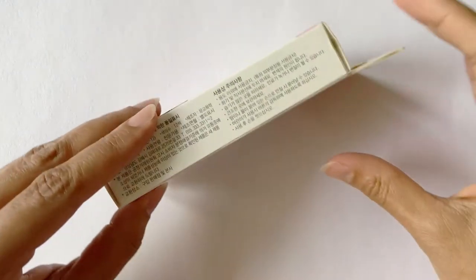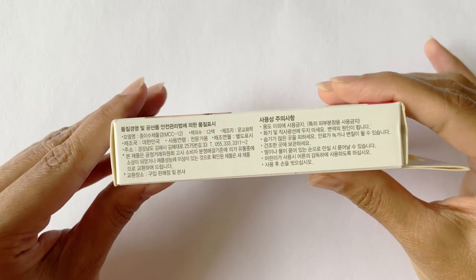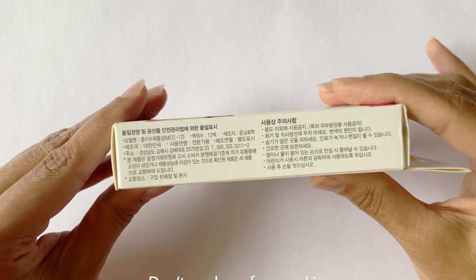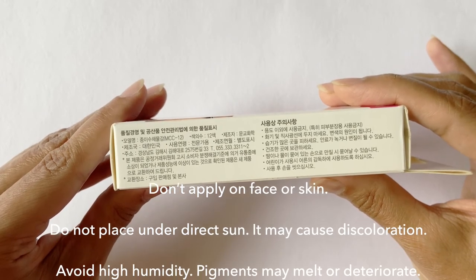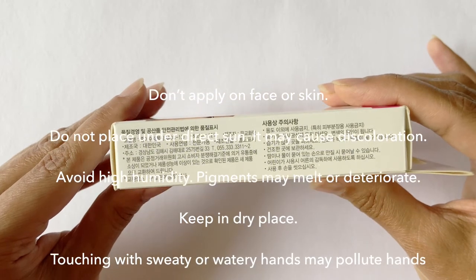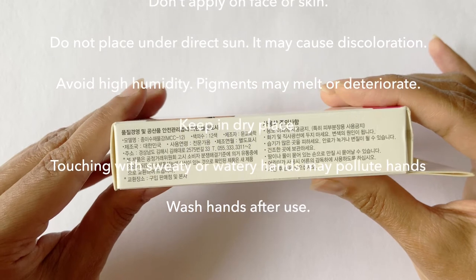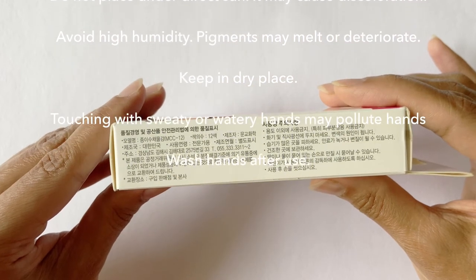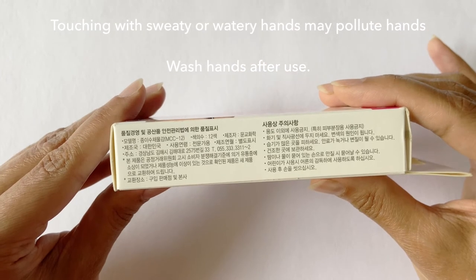On the side of the box, the text is again in Korean, but translated to English it says: caution — don't apply on face or skin, do not place under direct sun as it may cause discoloration, avoid high humidity as pigments may melt or deteriorate, keep in a dry place, and touching with sweaty or watery hands may pollute hands — wash hands after use.